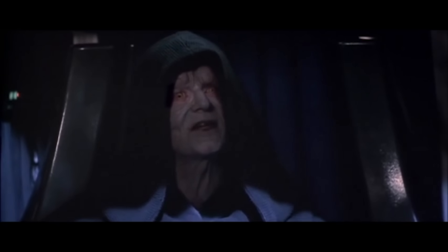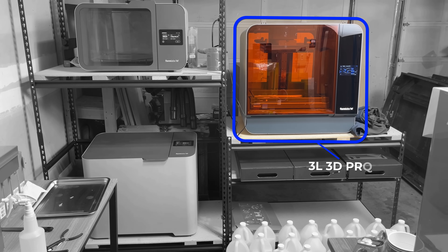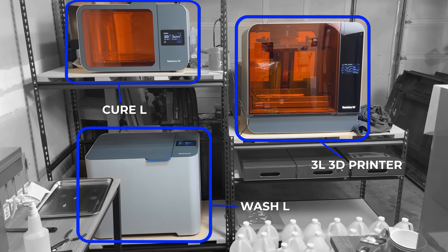I want to introduce to you something really cool: my Formlabs battle station. Witness the firepower of this fully armed battle station. It consists of a Formlabs 3L 3D printer, a Wash L, and a Cure L.